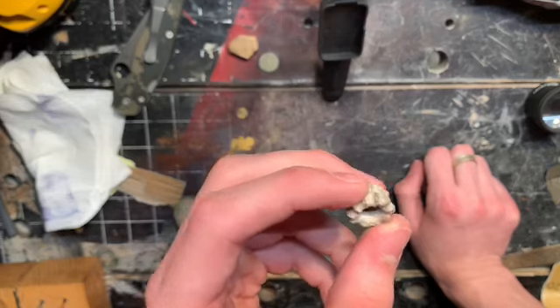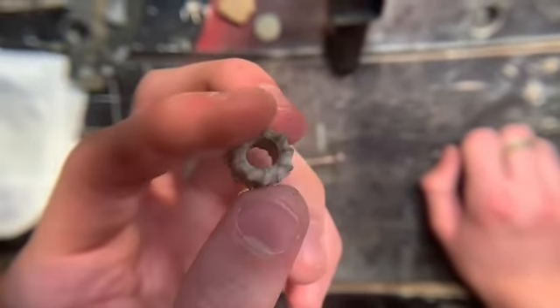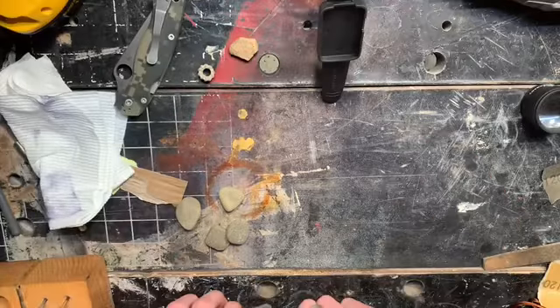For example, this is a good bead that we have made. You can take a nice look at that, and there's another one.